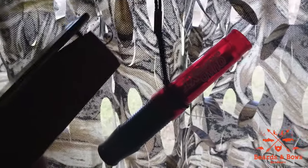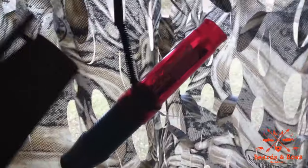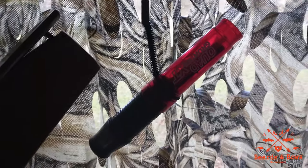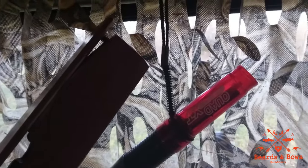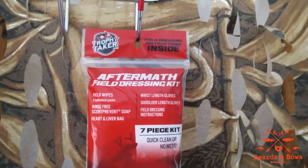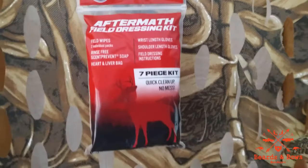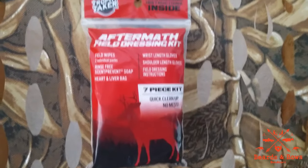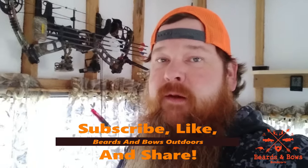Keep a deer call for obvious reasons, but also keep a turkey call — it naturally lets deer know it's a safe area. If you're not seeing anything, try throwing that turkey call out there and you never know, they might just come to it. Also if you're like me and you get your fall turkey archery tag, you've got the best of both worlds. For those that don't like getting dirty field dressing deer, you have a kit waiting. Me, I just need a knife and some water — that pretty much sums up the basics for deer camp.